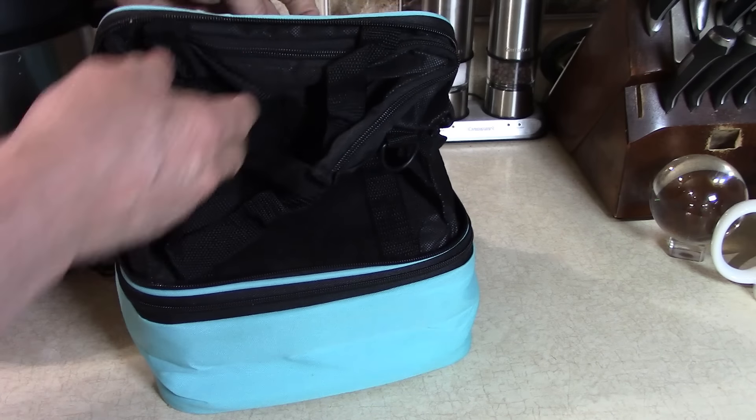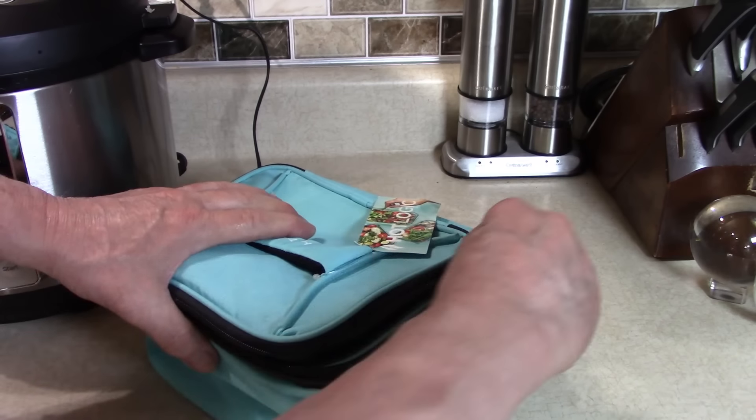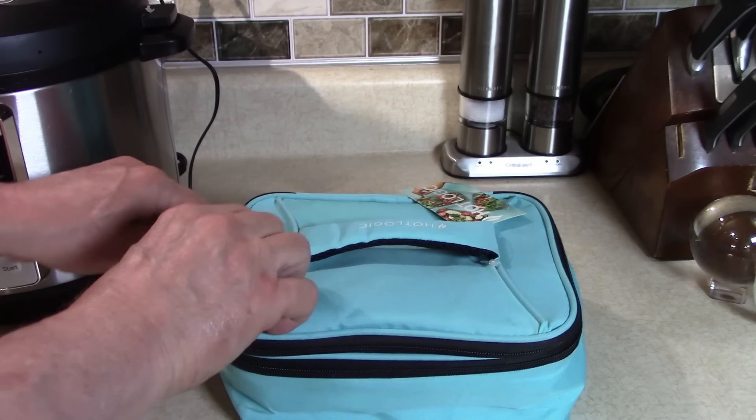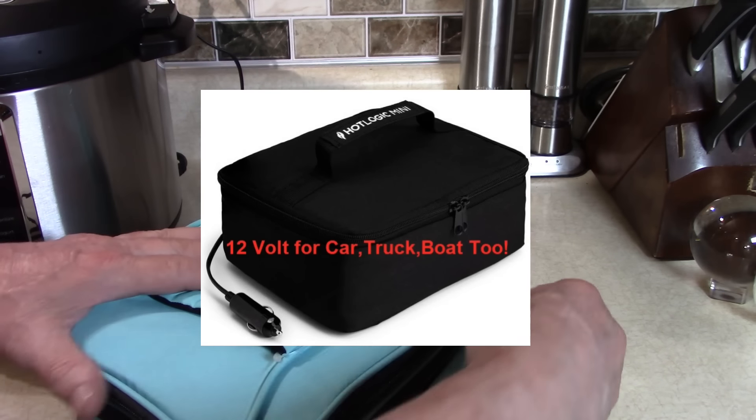I usually go 90 minutes — I've made this a few times and it's always nice and tender and delicious. But today I'm going two hours because I have time; I just want it to fall apart and melt. Put our lid on the Instant Pot — it tells you 'lid, lid, lid.'